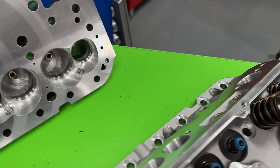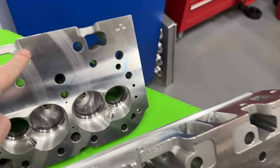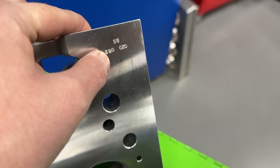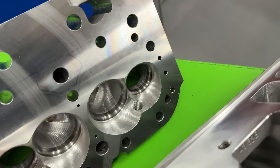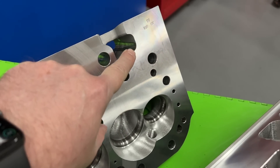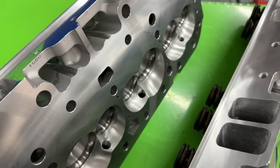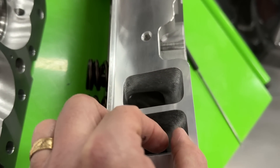You can tell how much has been milled off on this head — notice how it's all been smoothed off. They put a mark showing how much they got down. It says they removed 63 thousandths angle mill and then 20 thousandths flat — so they did a combination of both milling procedures. They then had to touch up the intake face and all the bolt holes as well. That's how they got to 55cc's, and you can still see this one is thinner than that one.